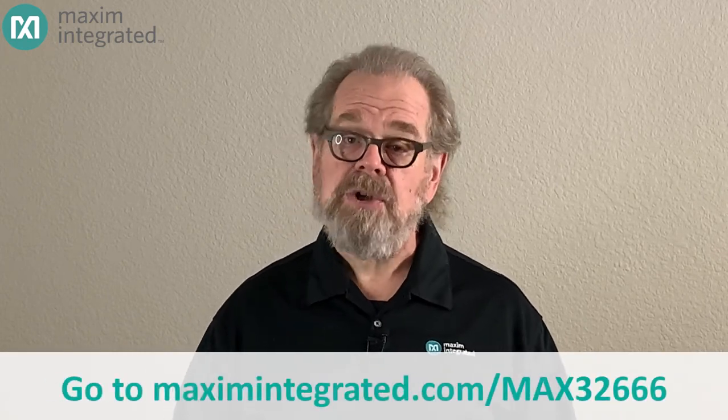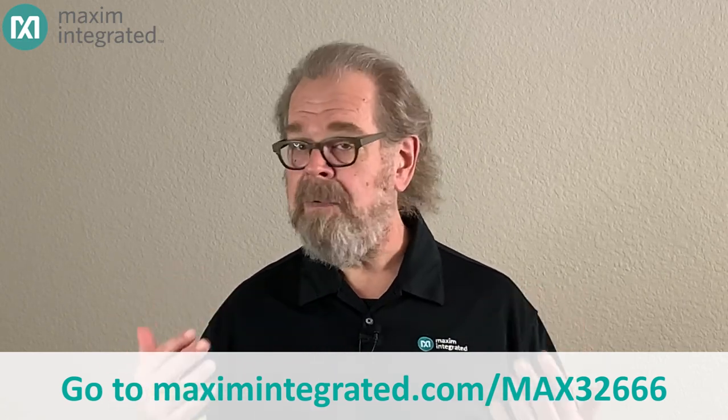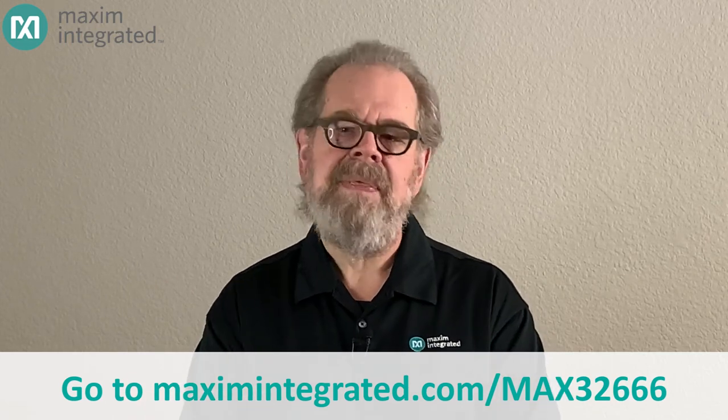The Cardio will be available from Maxim very soon. In the meantime, you can get a head start by checking out the information on the MAX32666 — just go to Maxim's website and search for MAX32666. All the information you need, including links to evaluation kits and development boards, is right there. And if you can't wait to learn more about the Cardio, good news: the project, both hardware and software, is completely open source. Go to the website and begin learning about how the Cardio works — once you see how easy it is, you may be designing your own wearable in no time.